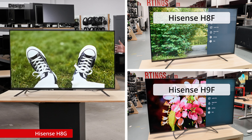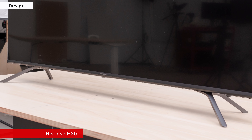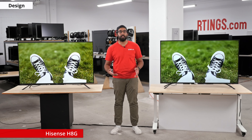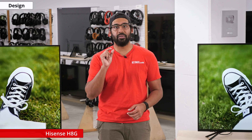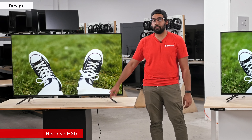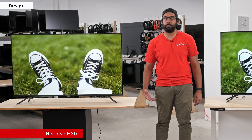The design of the H8G is very similar to the H8F but slightly refreshed to match the H9F. The stand is adjustable with two positions — right now we have it set in its wider option, the other option is slightly narrower. Unfortunately, there's a little bit of wobble when the TV is placed on its stand. The borders are thin and look pretty sleek, with a nice little lip at the bottom of the display to match the feet, giving it a premium look.